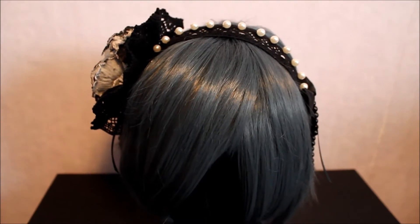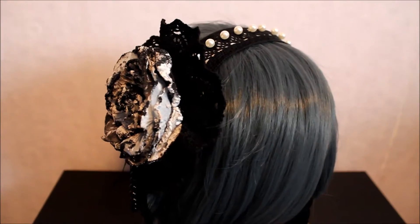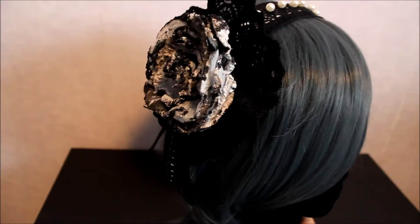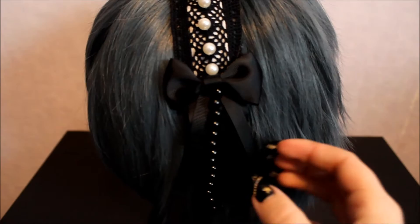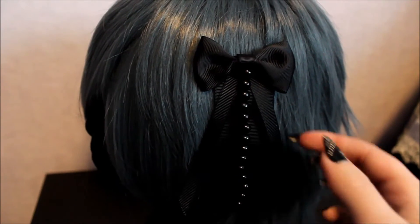Hello and welcome to the final episode of the 3-in-1 hair accessory tutorial. You've already seen the headband as well as the big hair rose accessory. Today we are going to focus on this little fellow. Here it is — it's a bit tiny, but because of that it's very versatile.